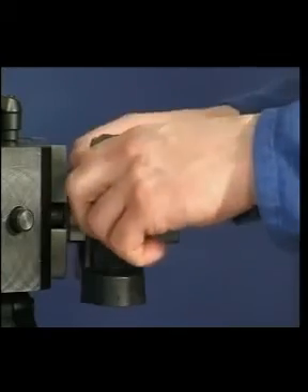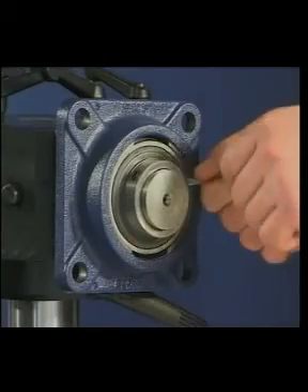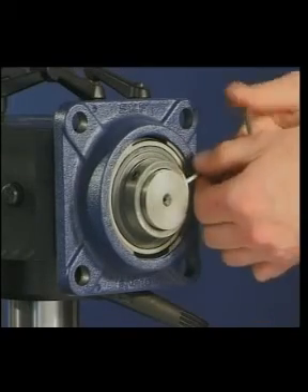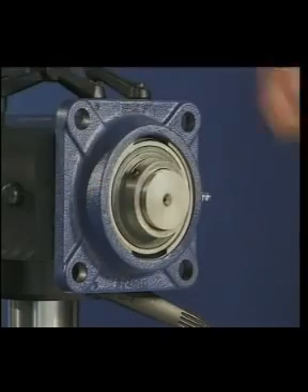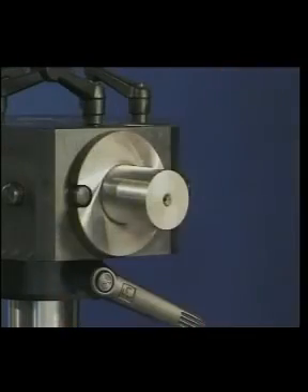The dismounting of Y-bearing units located by grub screws is even simpler. After loosening the two grub screws with the housing free, the unit can be removed.